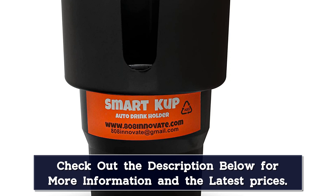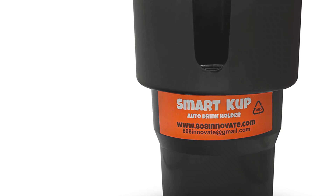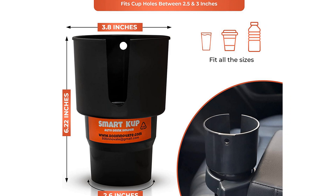Overall, users are impressed by its design, construction, durability, and capacity to hold big bottles. Unfortunately, you may need to make some adjustments for a perfect fit. In addition, the opening is wider compared to standard holders, and it might cause smaller and narrower cups to wobble when you're driving.